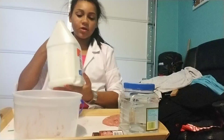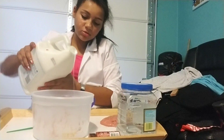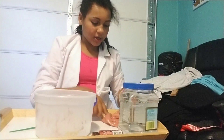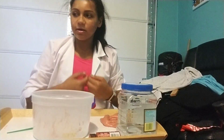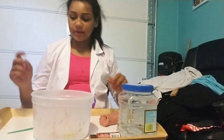First you're going to take your Elmer's glue, obviously, and pour it into the bowl. I'm not going to be adding color today — I'm going to be adding it at the end. Like I said, basic slime.